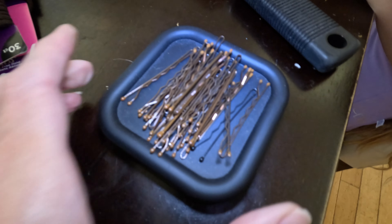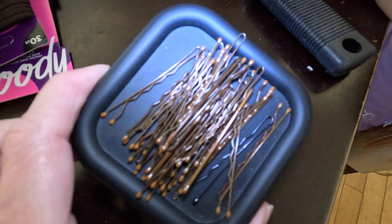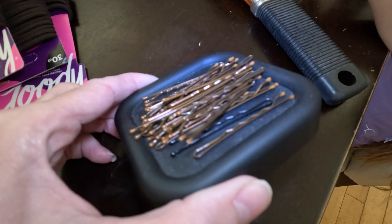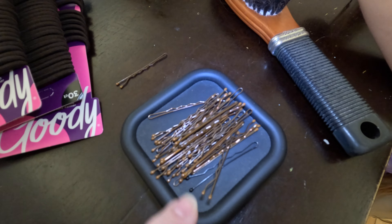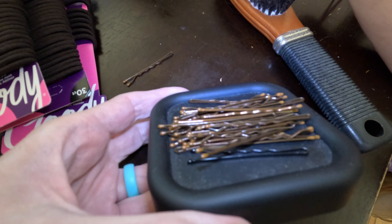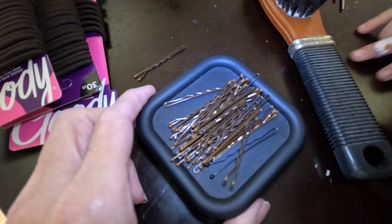First I'm going to show you what I use to put her hair in a ballet bun — you need to gather your supplies. Bobby pins are an absolute essential, and a bobby pin holder that's magnetic is really helpful too. That way you don't lose the bobby pins as much. We actually have two of these: one that we keep in her bedroom and one that we keep downstairs, which is where I usually do her hair.